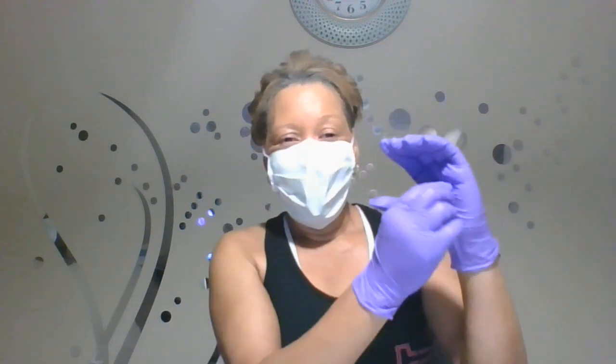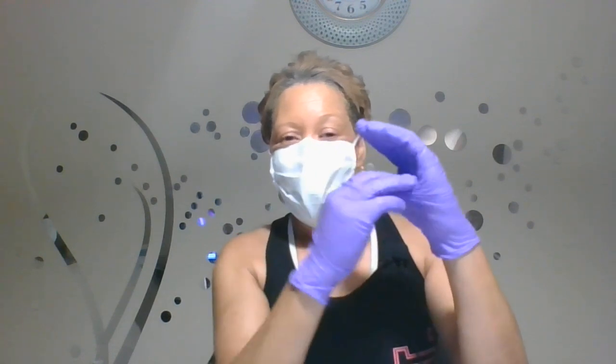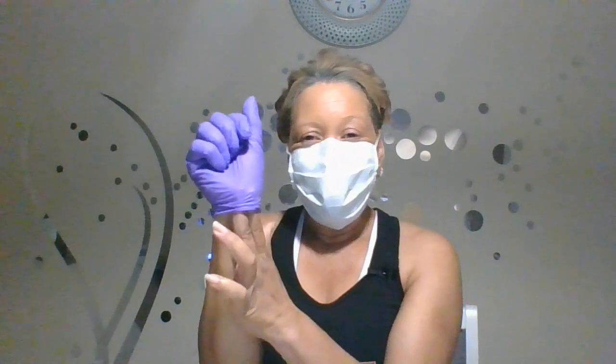Now we're going to remove the PPE. To remove your gloves without self-contaminating, make a C-shape with one hand to create extra room in the middle of your palm. Grasp the outside of the opposite glove from the middle of the palm and remove it, balling it up. Then use one to three fingers to go underneath the remaining glove on the inside — without touching the outside, which is contaminated — and pull it off. The inside of the glove is considered clean; the outside is considered dirty.